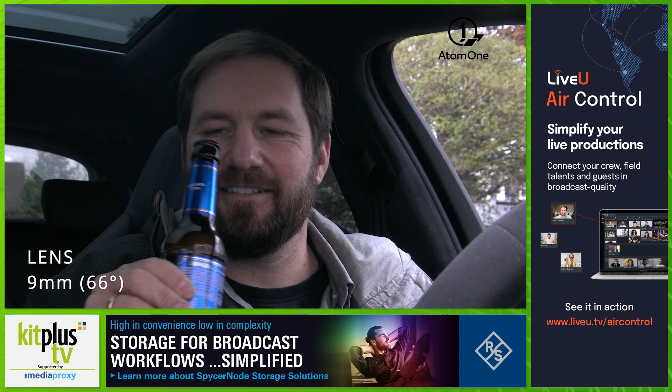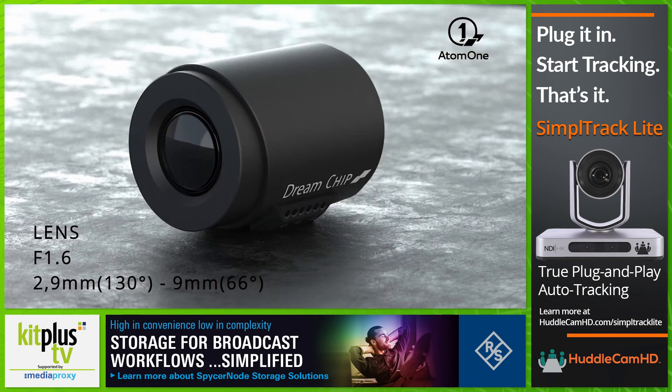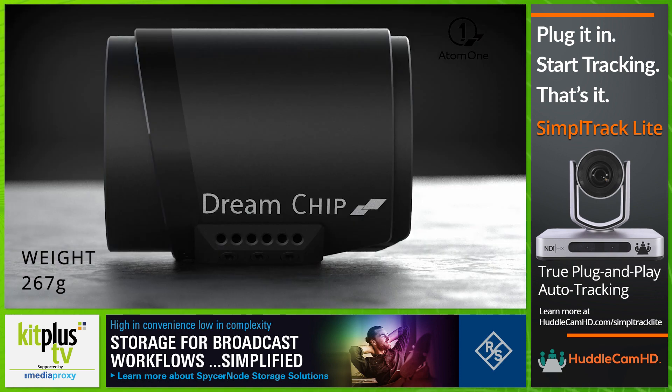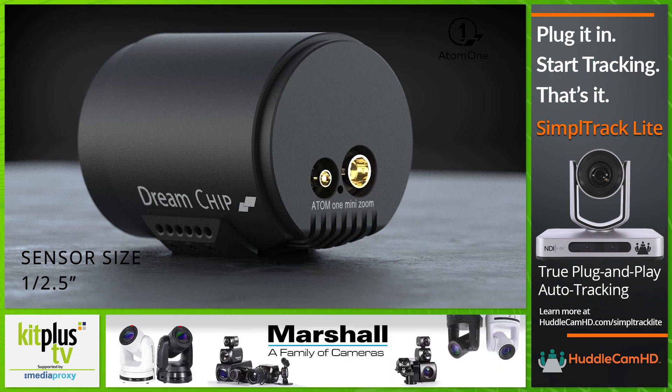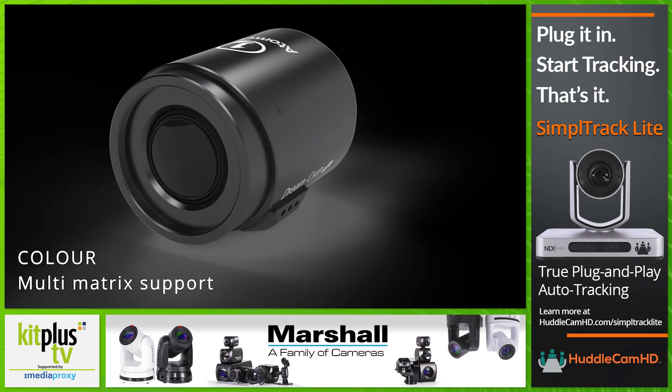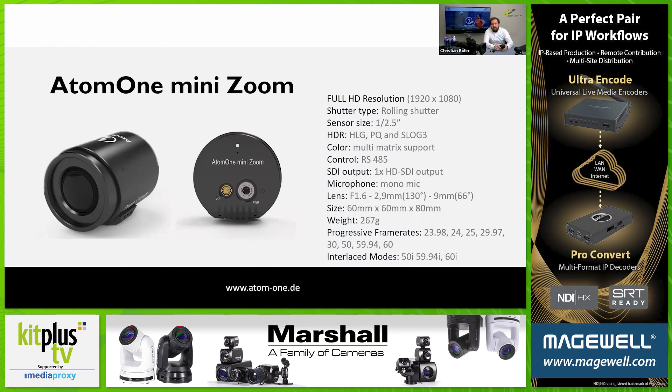The next shot is a closer look of me drinking the beer at 66 degrees. It's very lightweight, the camera. But as you know, all our products are very, very robust. It has on the back the normal HD-SDI, and all our Atom One Mini cameras have the high rows where you can have RS485 and power. It has, of course, our multi-metrics to match it to other cameras. HDR is one of our topics — it can do HLG, PQ, and S-Log3. And over here you can see all the specs from the camera.